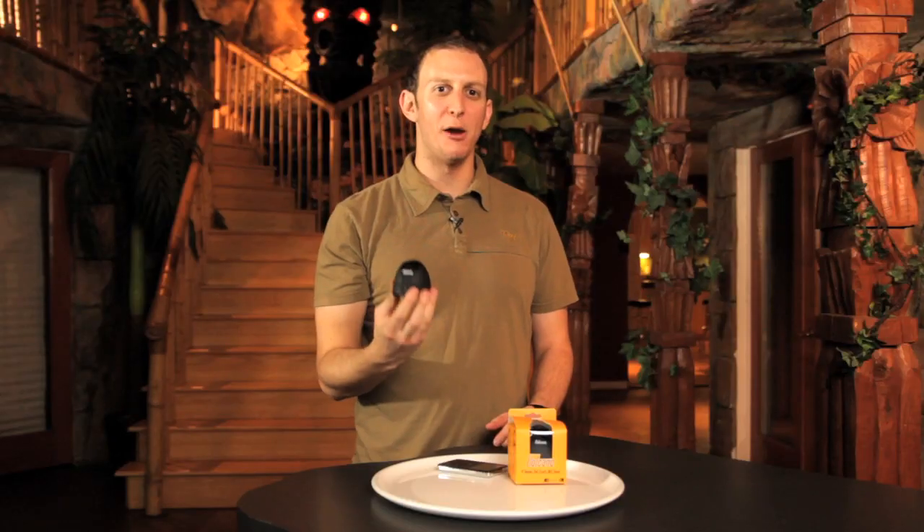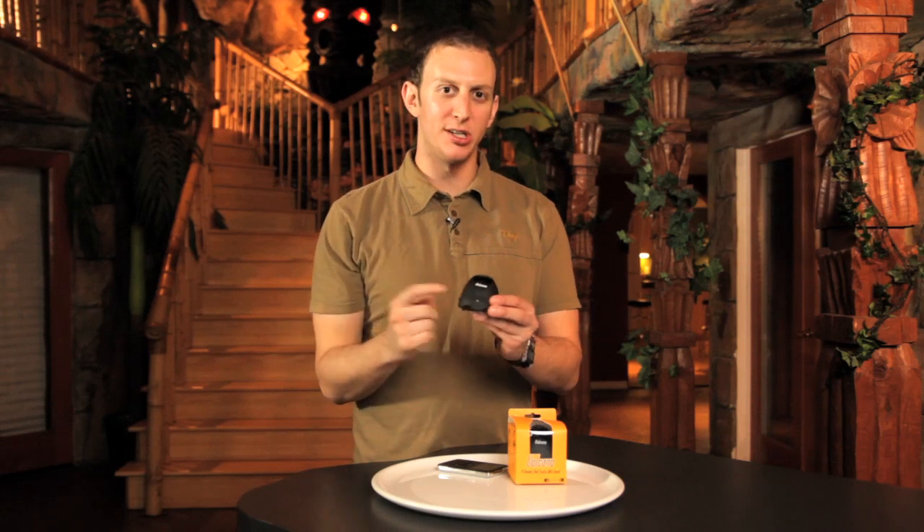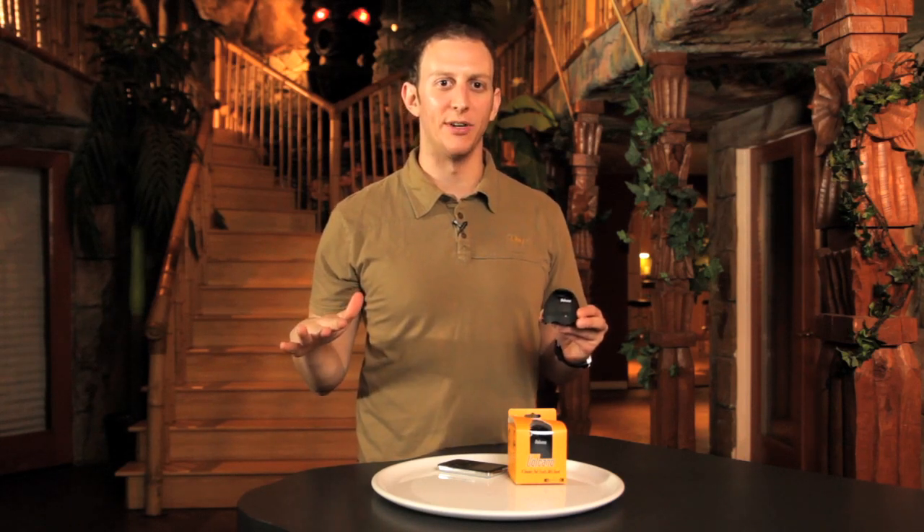Volcano has a lithium ion polymer battery. What's a lithium ion polymer battery? Basically, you charge this baby for two hours and you get 12 hours of music out of it.